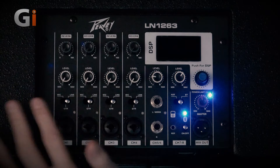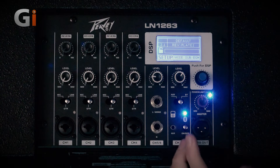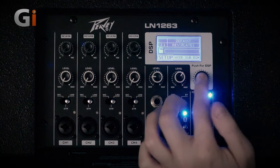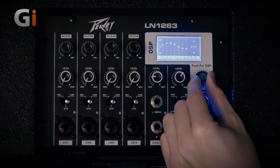Here we have the main control for the DSP screen. Turning that on, we can access lots of different things — we can get the setup, switch between stereo and mono depending on how the rig is configured or if we're using it alongside another unit. We can move to mode and change through some different EQ presets to get different overall contours.